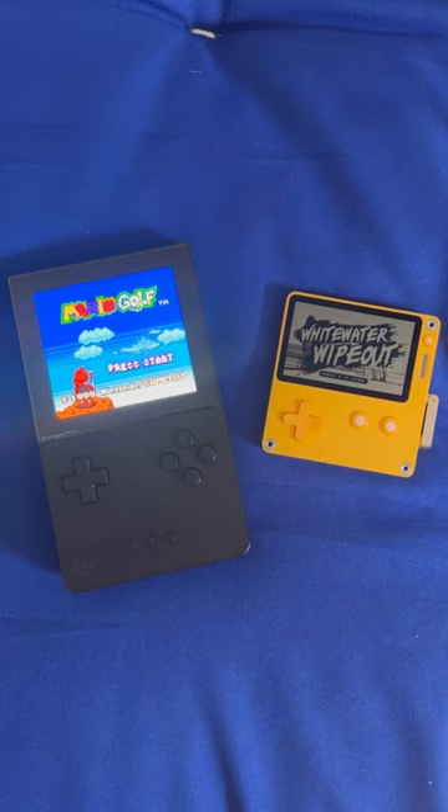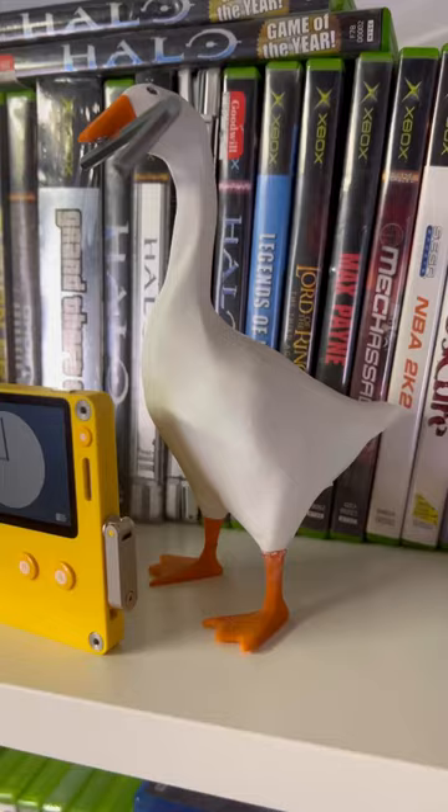I don't know if this unique gaming experience would feel the same emulated or just on a different console, but I think I'll play this handheld a lot. It's a lot of fun, and I'm glad I got to take a look at it in this video.